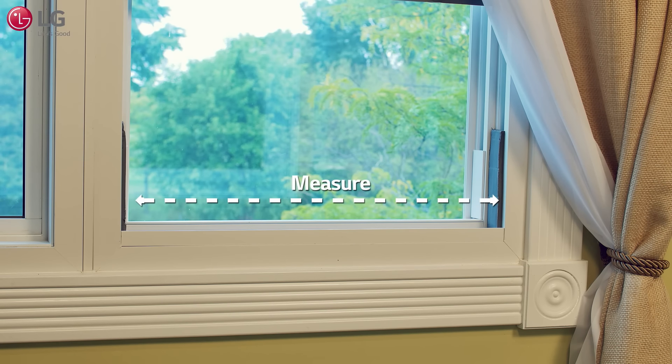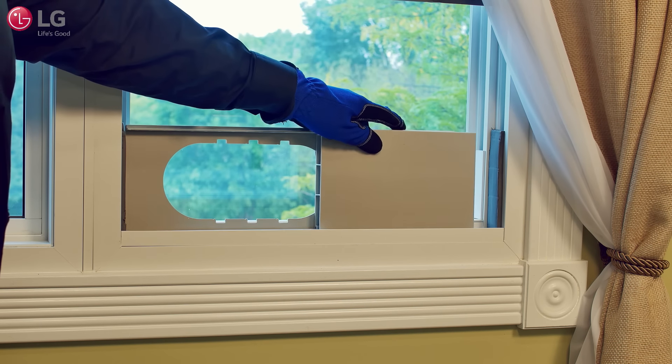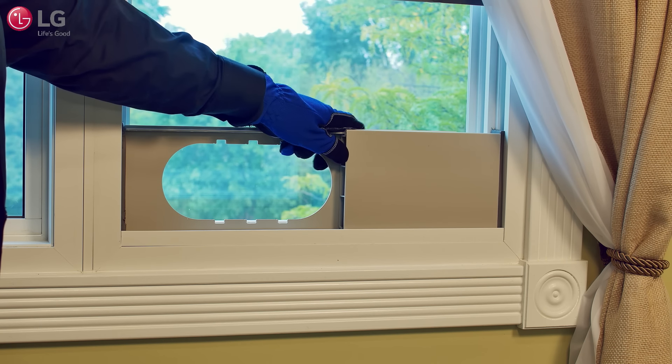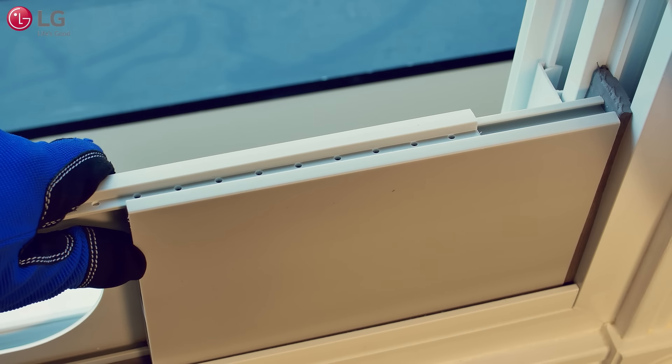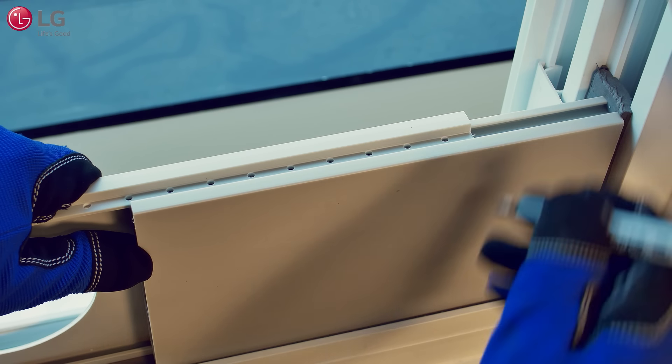Measure your window length and choose the fit panels from the table listed in the manual that best fit your needs. But for better accuracy, place the window vent panel assembly inside the window frame and turn it over where you can see the panel's pre-drilled holes located underneath, and extend the panel to the maximum length of the window, giving it a tight fit. Then mark a line on the vent panel assembly using a pen.